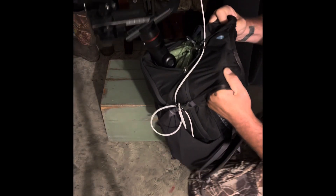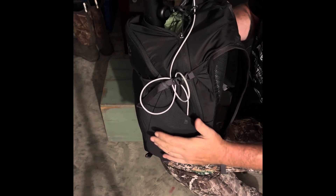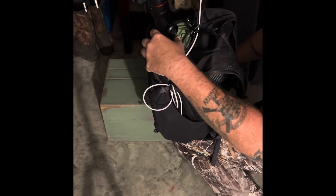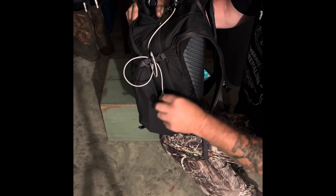So obviously I've got it in my pack. I've got the battery pack here, got the cable ran through. I'm going to go ahead and turn this off so I can take it apart and show you guys what's going on.